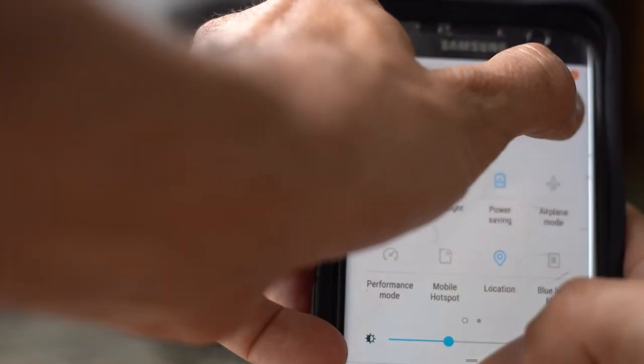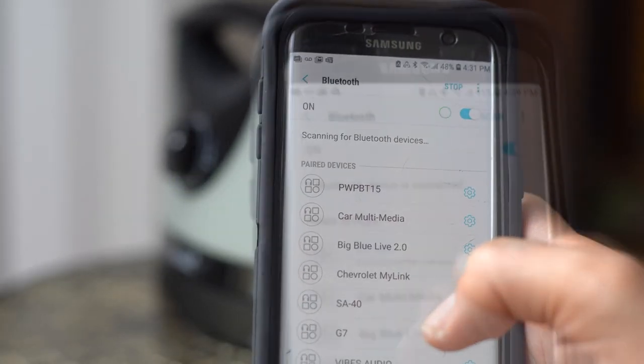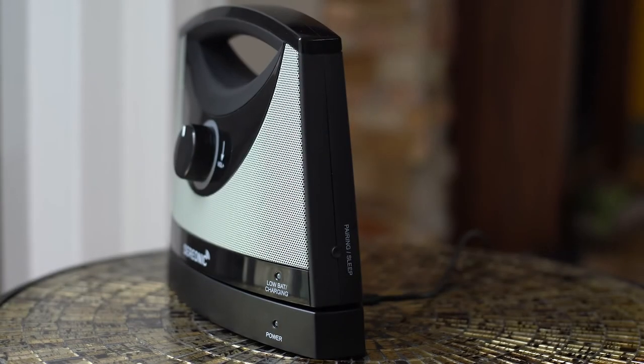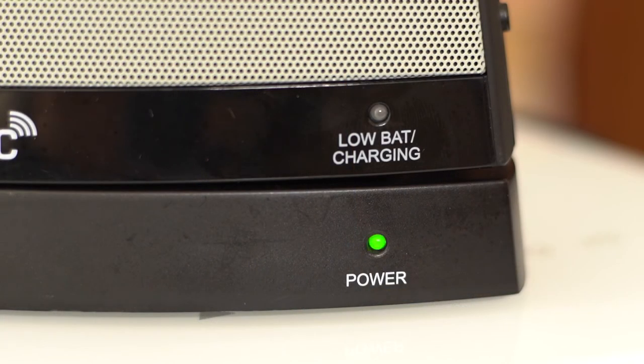Next, you will move to your Bluetooth device, check to ensure it is on, and begin searching for the unit. You should see the message BT-100 appear under the devices and then connect. Once connected, you will see this indicator light stop flashing and you should hear audio from your speaker.